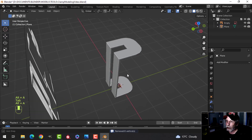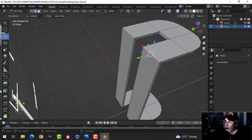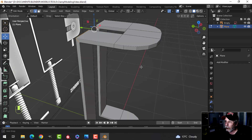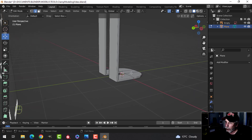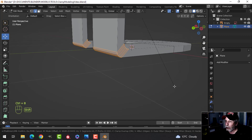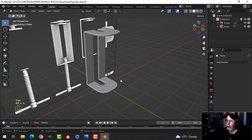Let's round these edges. Shift+Alt+click to get the loop all the way around, then Shift+Alt+click so it goes under as well. Same thing for down here — Shift+Alt+click, Ctrl+B and pull. I like to have five total edge segments in there just to make it nice and round.